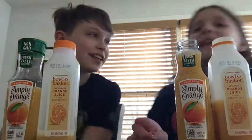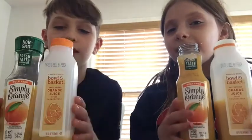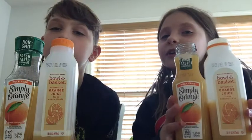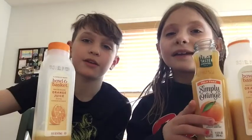Hey guys, it's Ross, Ryan, and Alicia. So today we're going to be testing two different kinds of orange juice and we're going to be seeing which one we like more, rating them 1 out of 10. We're also going to try and find more things that we have two different brands of and see which one we like better. So let's get into it.